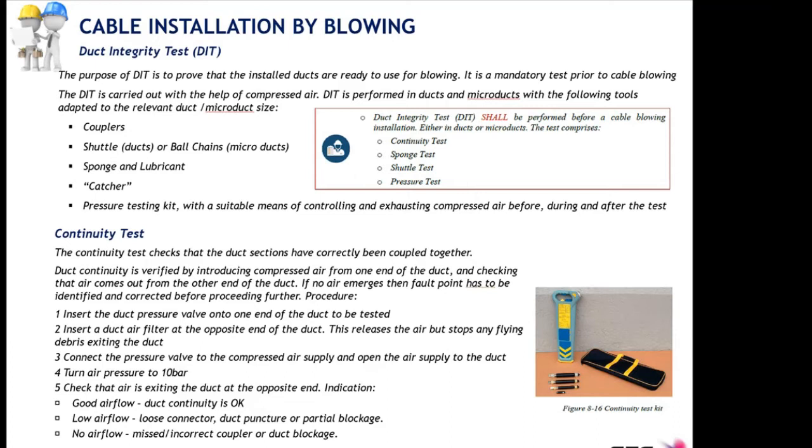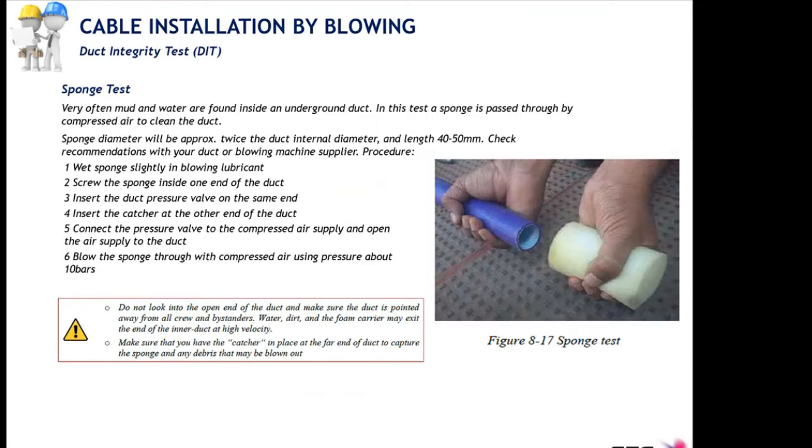If good airflow is coming out, the continuity is okay. If some air is coming out but not as expected, there may be a loose connector, a partial blockage, or the duct is pinched somewhere. If there is no airflow at all, that clearly indicates that one of the connectors has been uncoupled or there is a complete duct blockage.